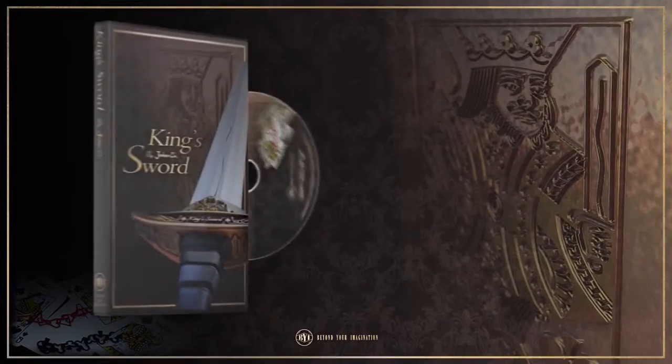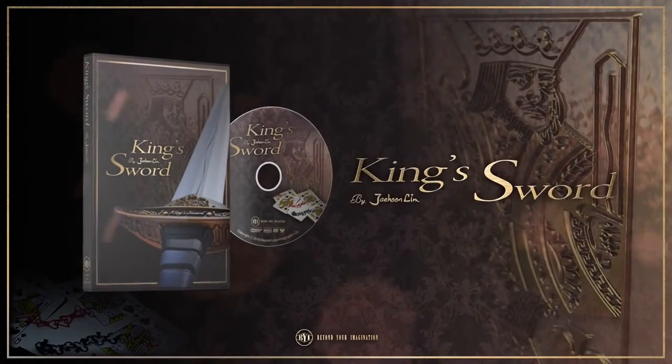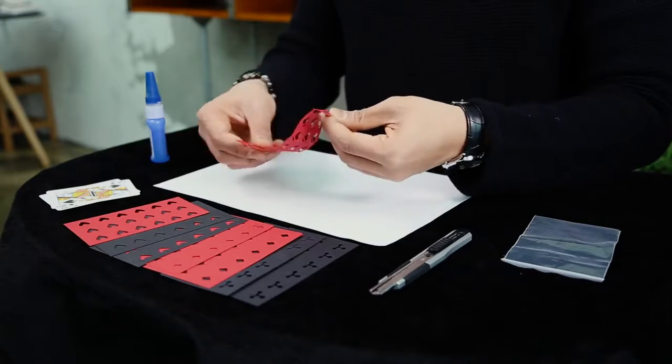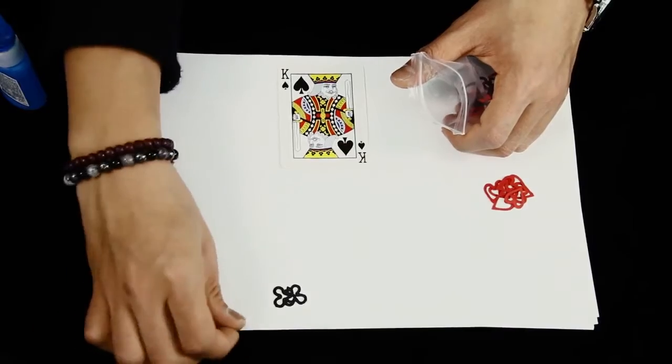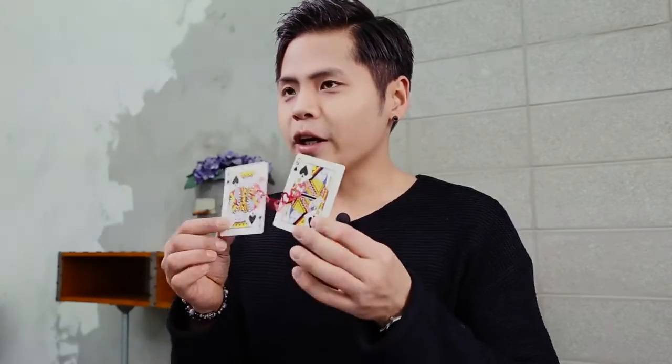On this DVD, you will learn five basic skills and four amazing routines. You will be able to make the revealing card any card you desire. I hope you enjoy the King's Sword.